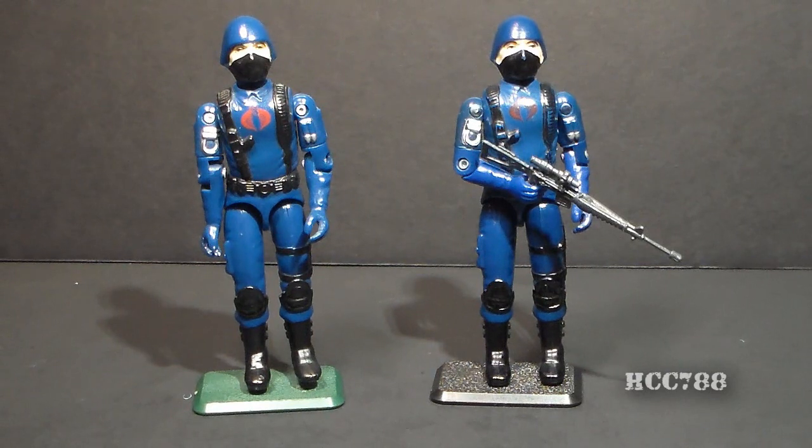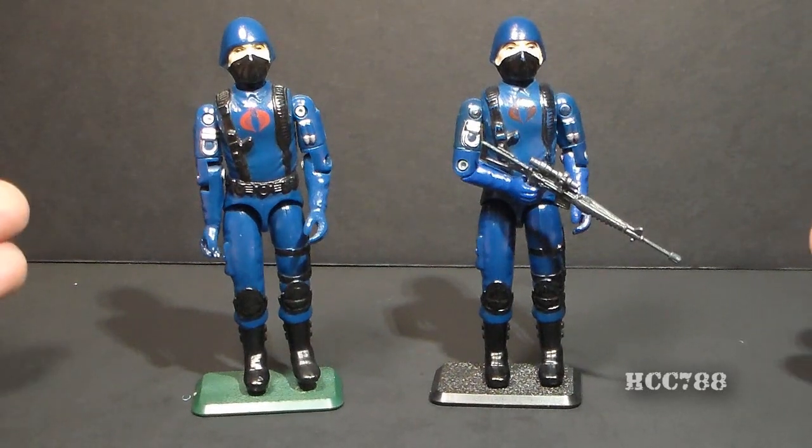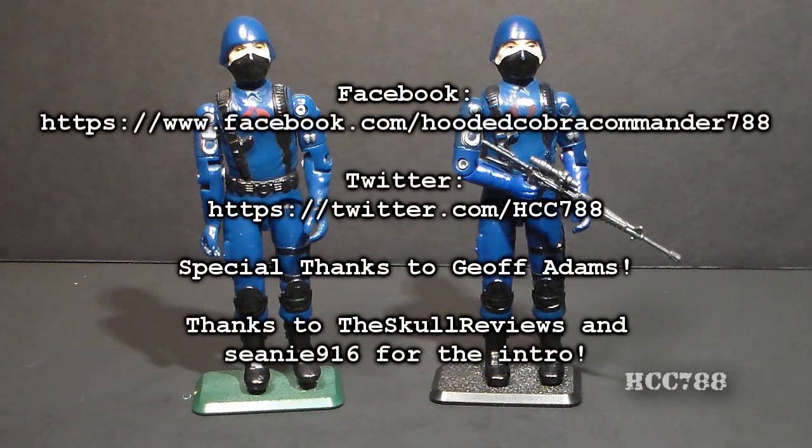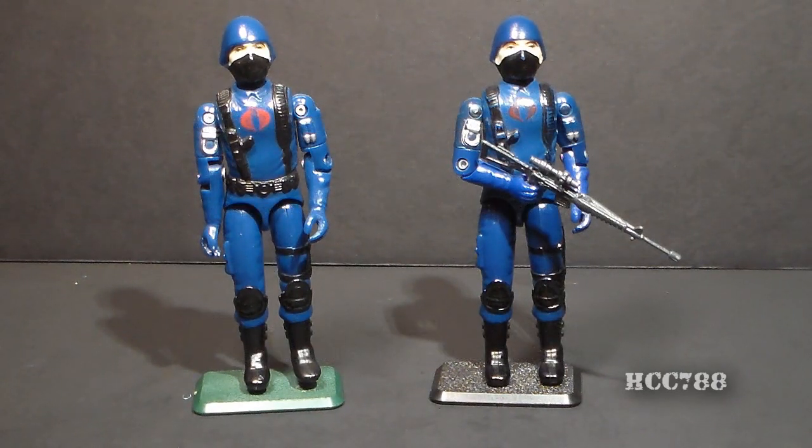That was my comparison between a genuine vintage 1983 Cobra Soldier and a modern reproduction. I hope you found it informative. This should not be considered a definitive guide because there could be other types of reproductions out there, and if someone really wanted to counterfeit these, they could eliminate some of the differences and make it harder to tell them apart. But this video provides a few clues to spot this type of reproduction, and you may prefer a reproduction figure over the vintage figure if you're thinking about army building. But it's always a good idea to know what you're getting. Thanks for watching, and I'll see you for the next review video as Cobra Month rolls on.